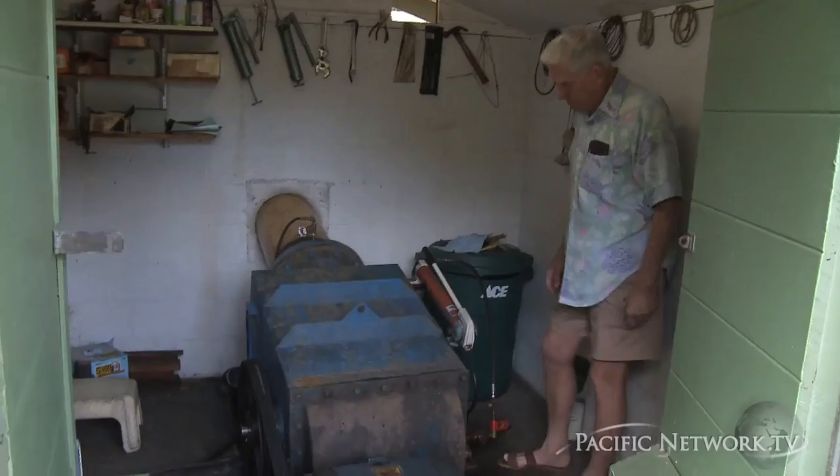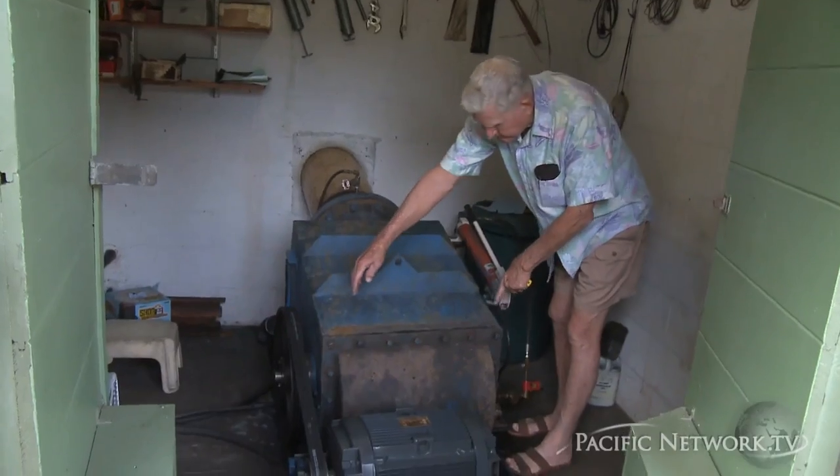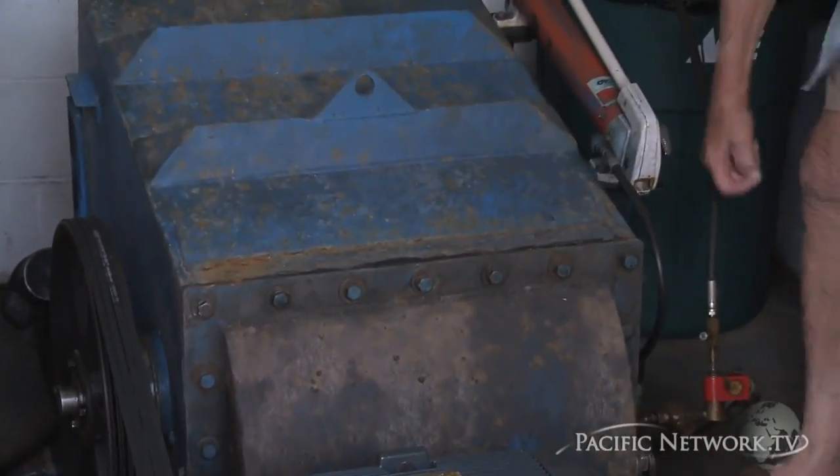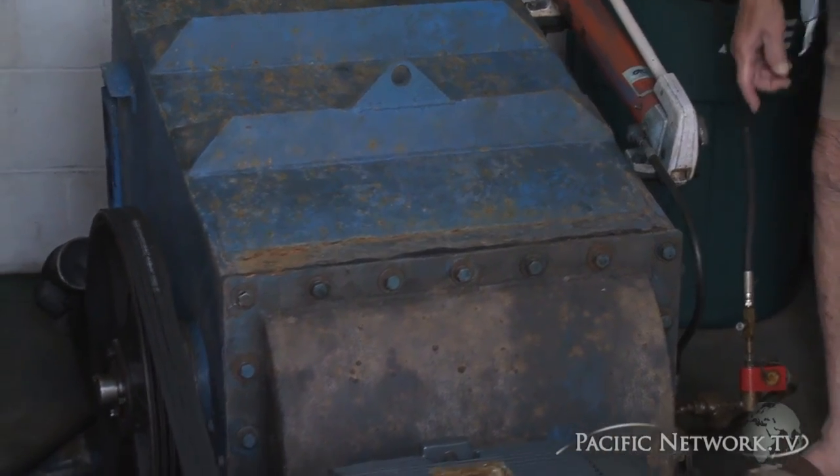The measurements determined that what would be appropriate here would be what's called a cross-flow turbine. It's basically a low-pressure system rather than a high-pressure system. It's not the most efficient means of hydro production, but you go with what you have.